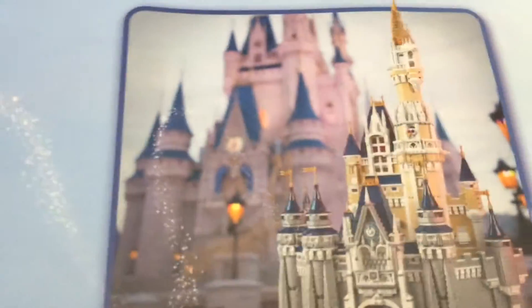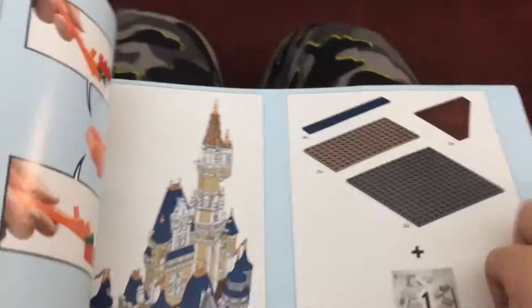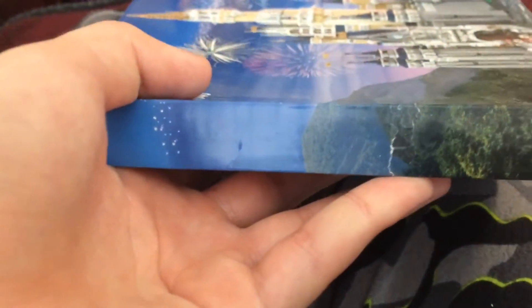Turn the page again and we have more of the intro stuff in different languages. Moving to the first page of the building - there are 490 pages in this instruction manual. There's the outside, there's how thick it is. It's going to take me a while. Tune in tomorrow for the time-lapse build and I'll see you guys next time. Bye!